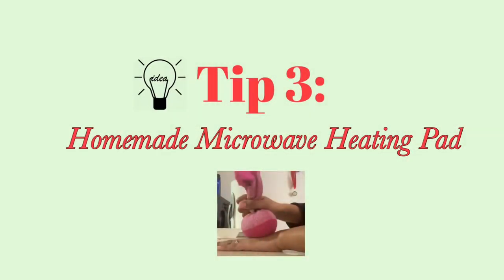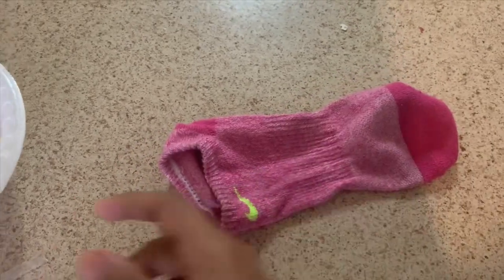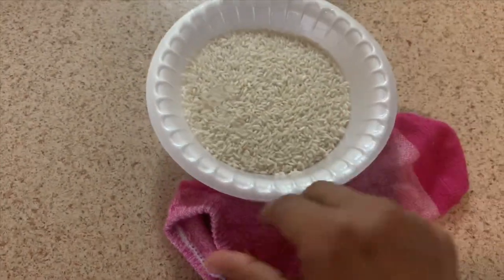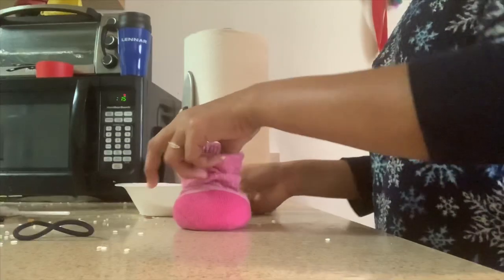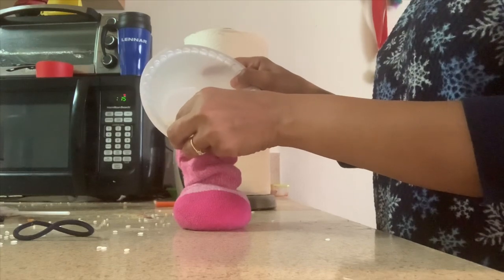The third tip is a 30-minute microwave heating pad. This is very easy. We use a sock — I am going to put rice in the sock. Then I am going to put a rubber band and tie it to close the bag.